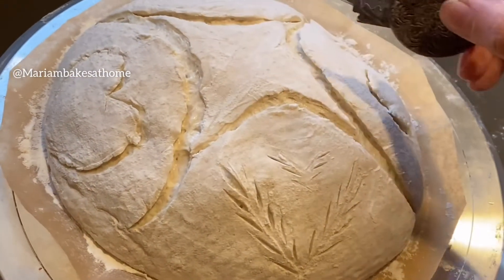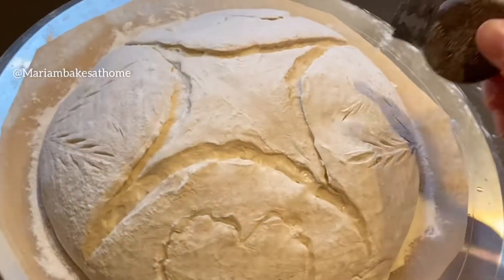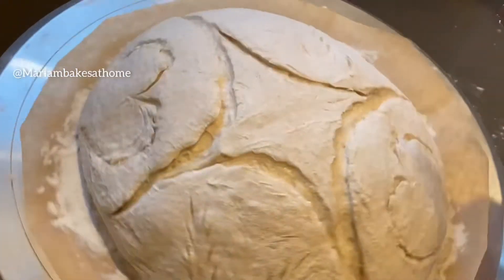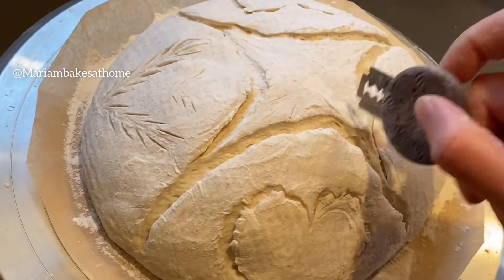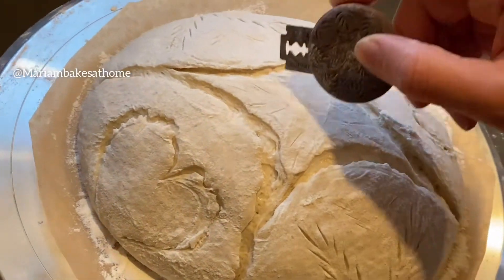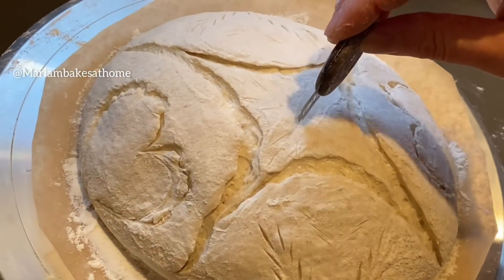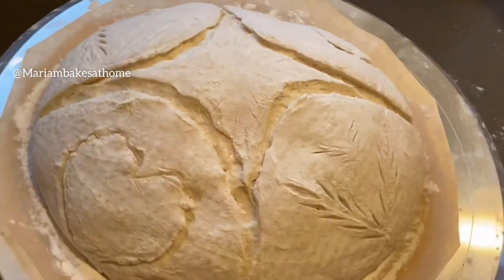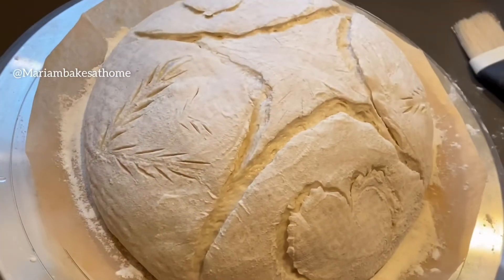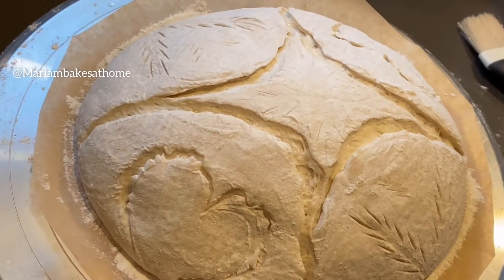I'm going to bake this in my Challenger bread pan, preheated for about an hour at 500 degrees Fahrenheit — that's the maximum in Celsius if you use that system. As I load it into the pan, I lower the temperature to 430 degrees, bake it for 22 minutes covered, and then finish baking uncovered for another 20 minutes at 400 degrees Fahrenheit.